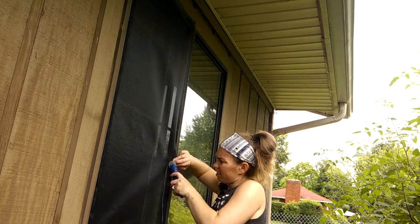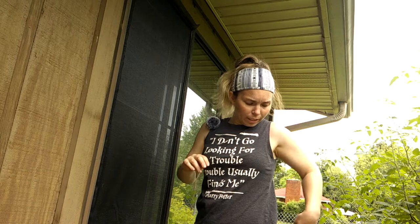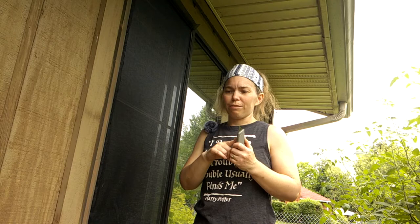Once you've made sure all your corners are in tight and you've cut your spline, take your knife — scissors work too, but a knife is probably easier. I recommend putting a new blade on it; if it's even slightly dull it'll make your life a lot harder. A super sharp knife makes a big difference.